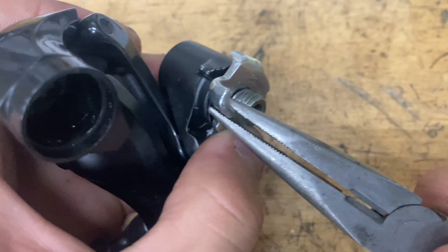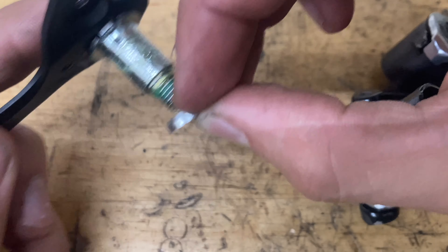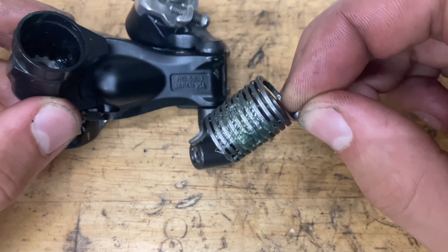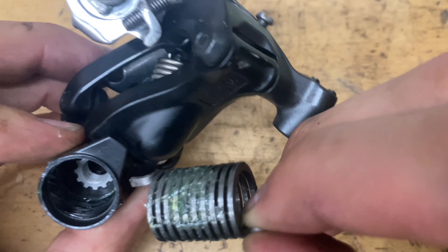For the B-knuckle, same thing — grease up the inside of that area, then grab your cage and grease up the inside of that too. Grease up the bolt as well. There's a thin little washer on there — you want the flat part facing up. Grease up your spring and pop it in. On the 6800 it doesn't matter which way the spring goes, but on the 6700 you want the longer end going into the cage.